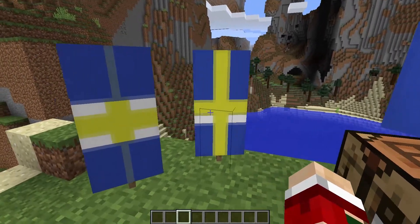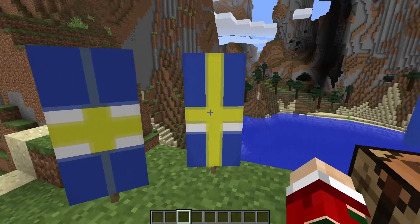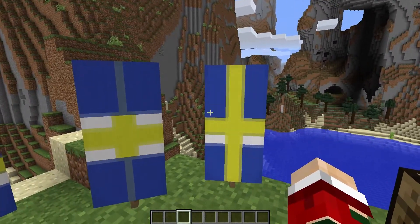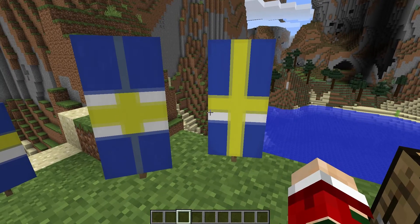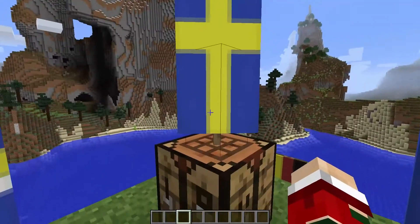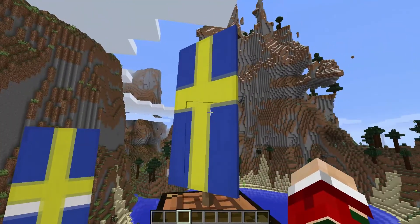You can see I'm almost making it, although this one has the cross part in the middle — it should be a little bit up to make it properly. But then I managed to figure out how to do it. Look at that — woohoo! So today I'm going to teach you how to use banners to make your own flag.